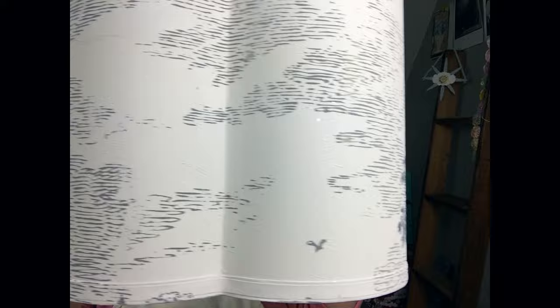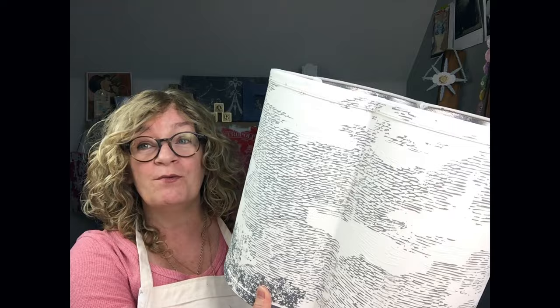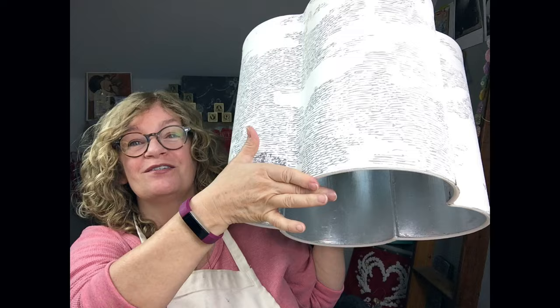Hi there everyone. I'm Jane from Surface Anthology and Chalk Mercantile. Welcome to the Lampshade Makeover Workshop. So this is the finished lampshade — very Anthropologie, right? This is a cloth lampshade with a plastic liner. It's vintage, and I'll show you how to silver leaf the inside. In this tutorial you'll learn how to use silver leaf, how to paint the lampshade, and how to use a paint inlay. The inlays are from Iron Orchid Design, so be sure to watch the whole thing.